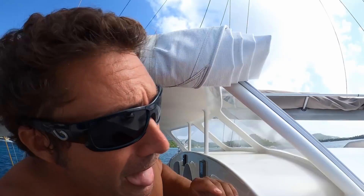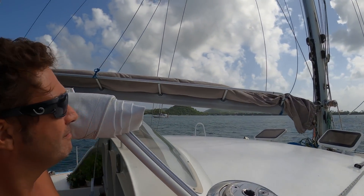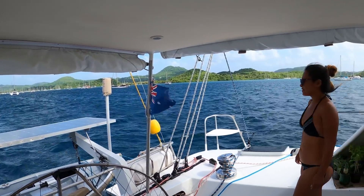We're sailing downwind at just under four knots. It's the first time we've ever sailed with no sails — we've got a motor, but there's a nice breeze right up the bum, so we're just going to drift down at four knots, getting along quite nicely.